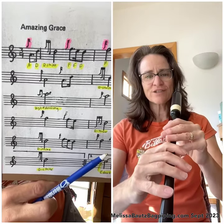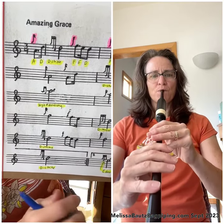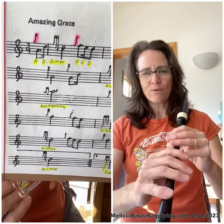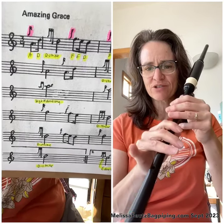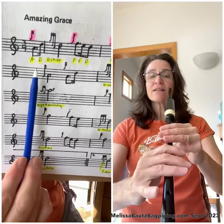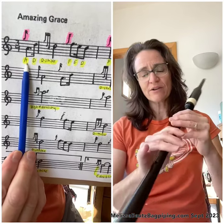Let's get a low G sound check to make sure everything is covered. Once you have the low G sound check, we're going to go ahead and put our fingers in the low A position, which is just putting the pinky up like that. Let's check low A. Okay, so we have a good low A.